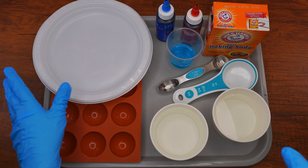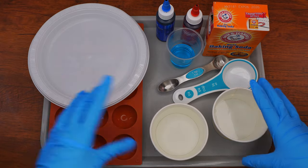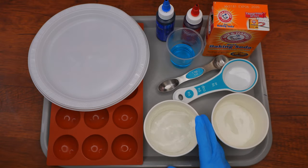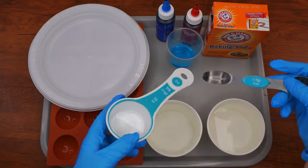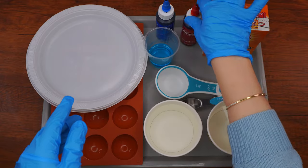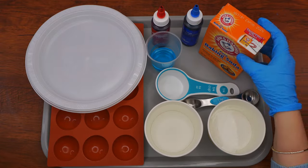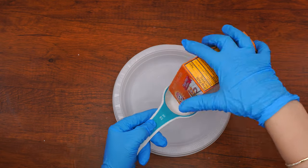Here are the supplies that we will need: a plate, a silicone ice cube tray or a silicone mold in a circular shape, a cup of water, a cup of vinegar, a quarter cup and a teaspoon measuring spoons, dish soap, red and blue food coloring, baking soda, and a container large enough to contain all the ingredients.